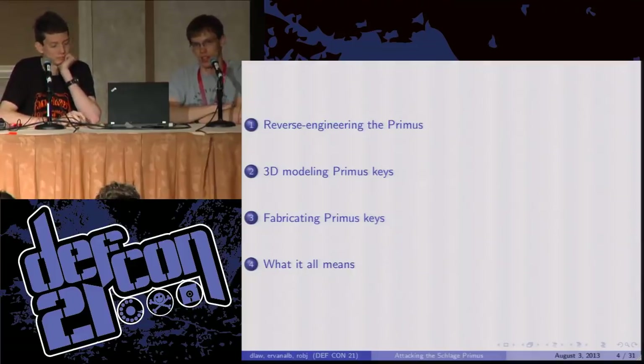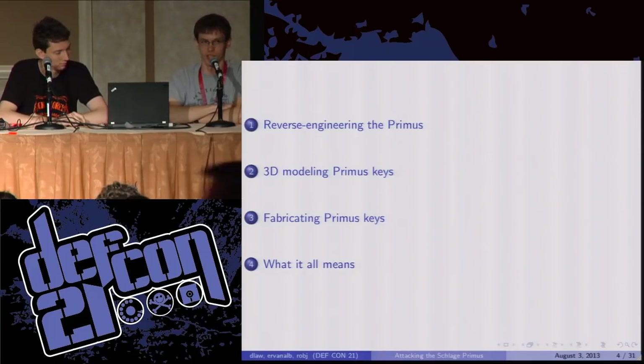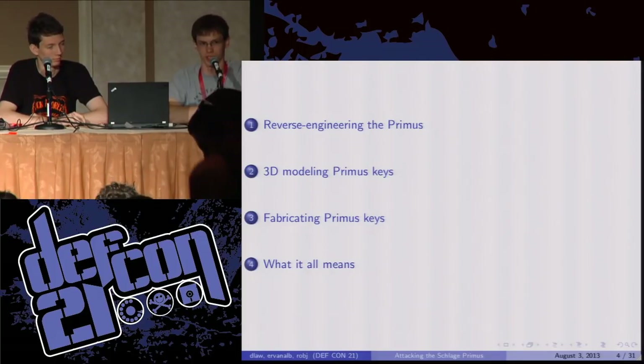First, we need to figure out how exactly this side milling works and how it actuates the parts in the lock. We're then going to create a 3D model of the Primus key, which is of course the first step in any good manufacturing process. Then we're going to look at several different ways of fabricating keys — both additive and subtractive processes — and the implications of this for Primus and high security locks and mechanical locks everywhere.